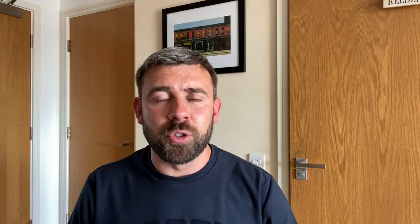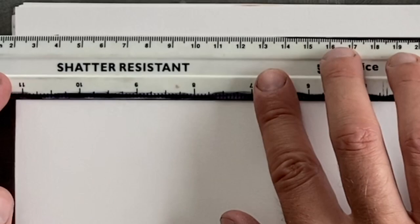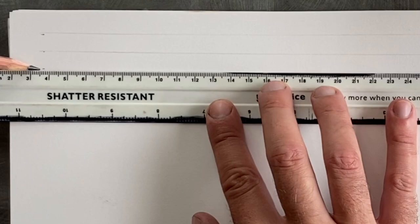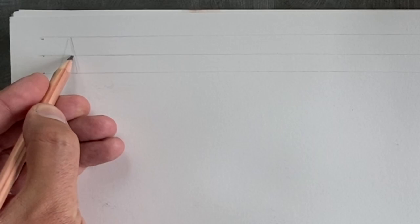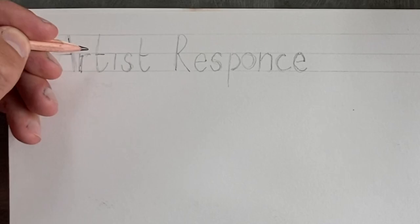I've talked way too much, so I'm going to get ready for the task, and hopefully you are too. So we're ready to start, and the first thing I'm going to do is just put myself down some guidelines so I can write the words 'artist response.' This is just going to make it clear what this double page is about, and also write the artist name underneath it. I'm going to do a one centimeter border on the double page just to help with that presentation.